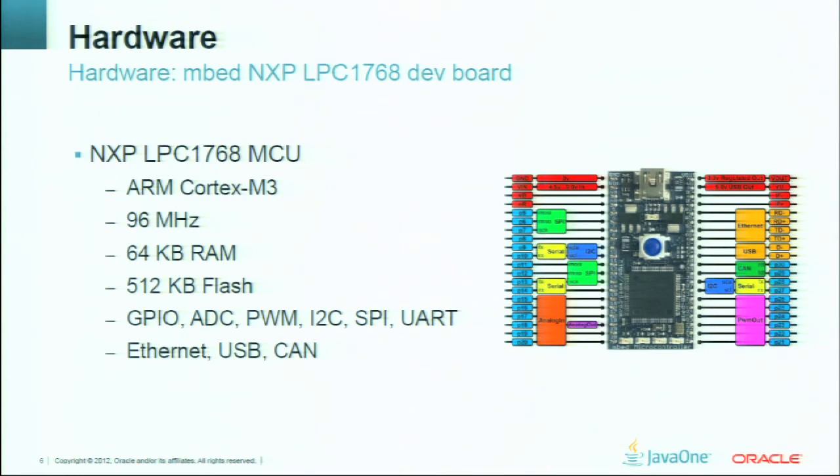I want to mention the price for this dev board. The mbed dev board costs about 60 dollars including tax. Its intention is only for development and testing. But if you're going to make a product based on a Cortex-M3 microprocessor, you can purchase a separate chip — a separate MCU — and here the cost starts from $1 to $10, so the price is much lower than buying a dev board.